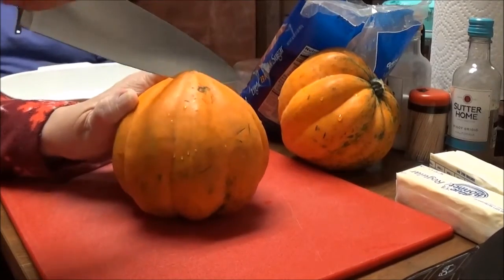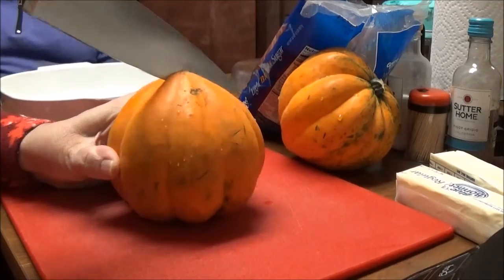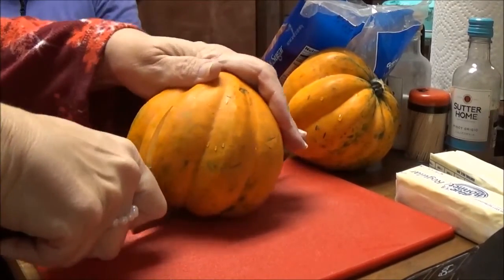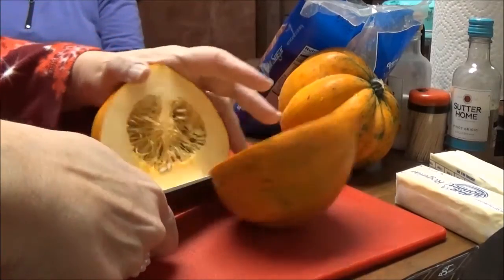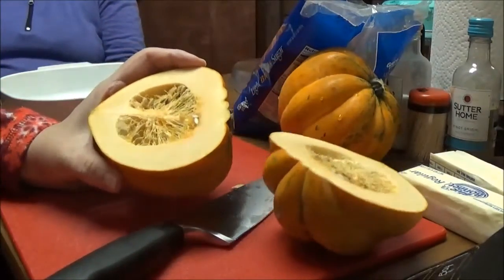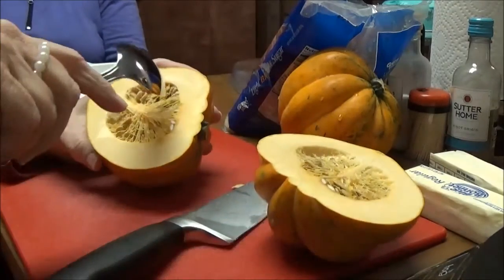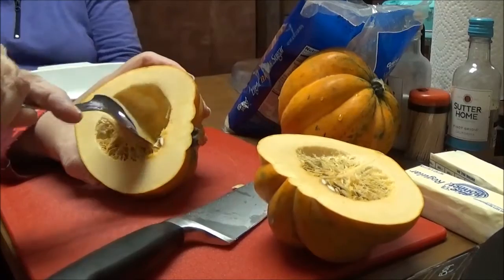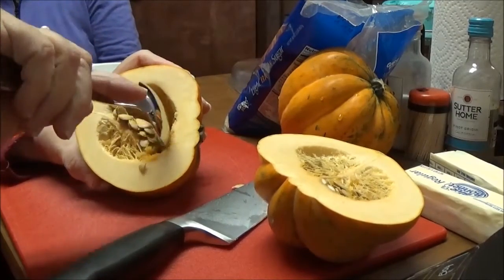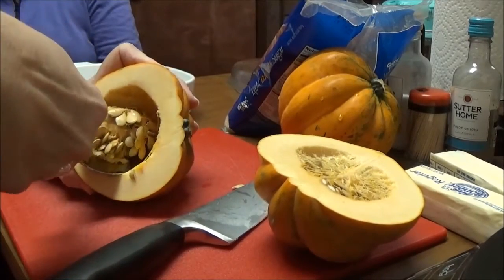I'm scared to put it in — there it goes. Alright, now you can see the inside. I've got to scrape these seeds and stuff out. Get all of that out and I'll bring you back when I get these ready.